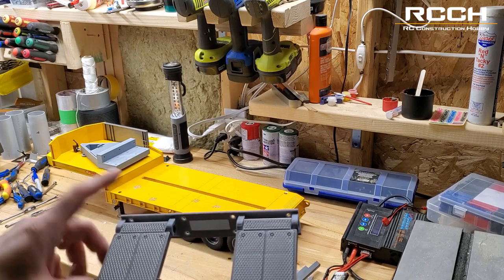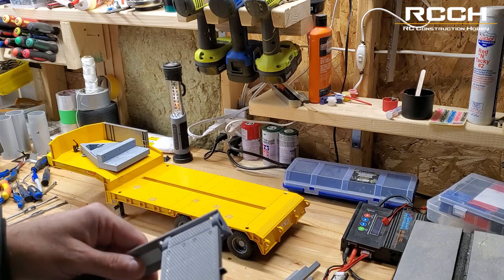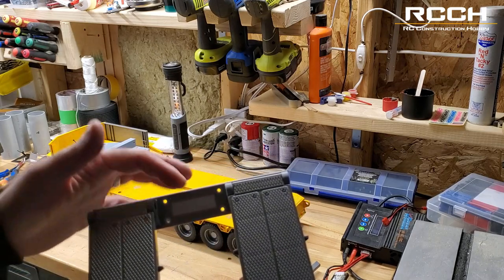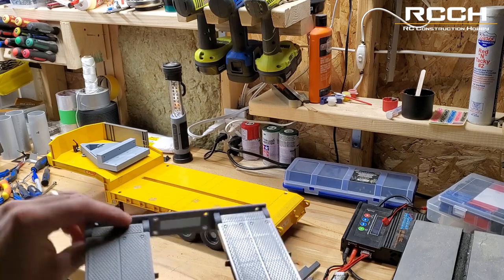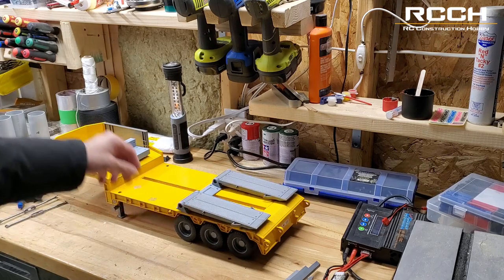If the 3D printed part fails, we'll just replace it and make something tougher — we'll have a bolt or another piece that goes through here to secure it. Another modification we're going to add is eventually making this go up and down with a servo.